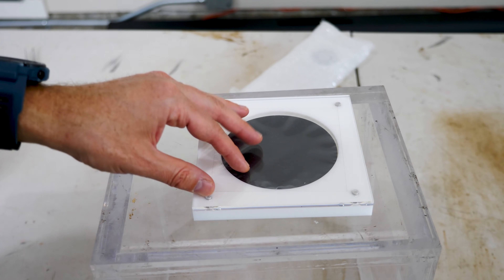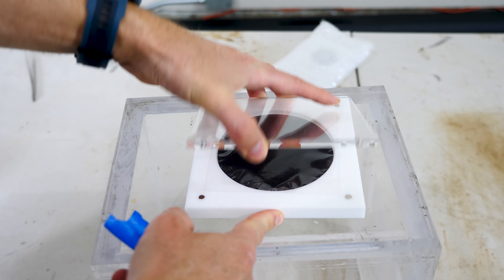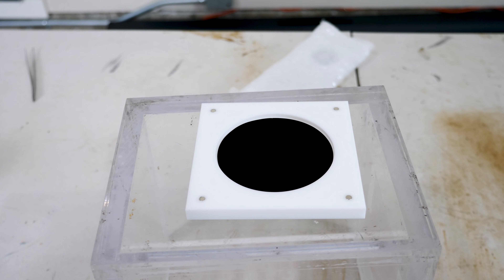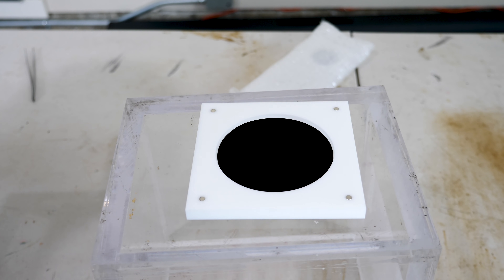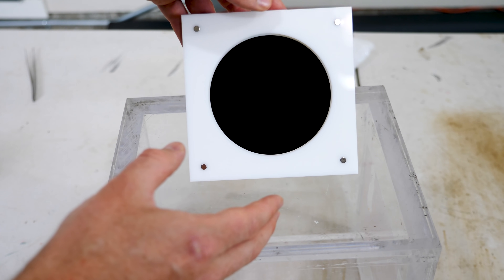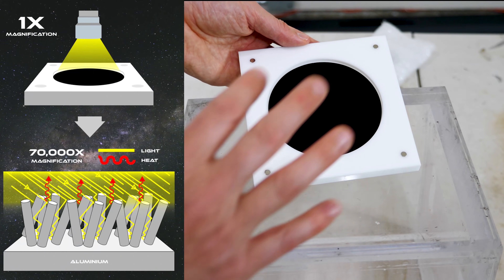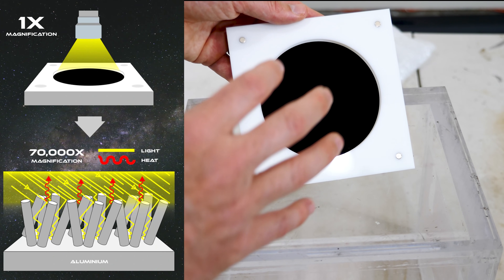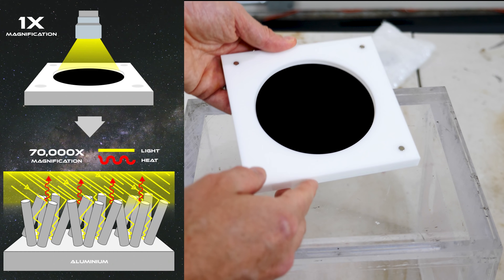Hey everyone, today I'm going to be showing you what color a black hole is. I'm holding in my hand one of the blackest materials on earth called Horizon Black Max. Let's open this up and see how dark this actually is. That is black. This is significantly darker than any of the super black paints I've shown on my channel before. It's made by building up little tiny hairs on an aluminum substrate that trap the light as it comes in and then re-emits it as heat.